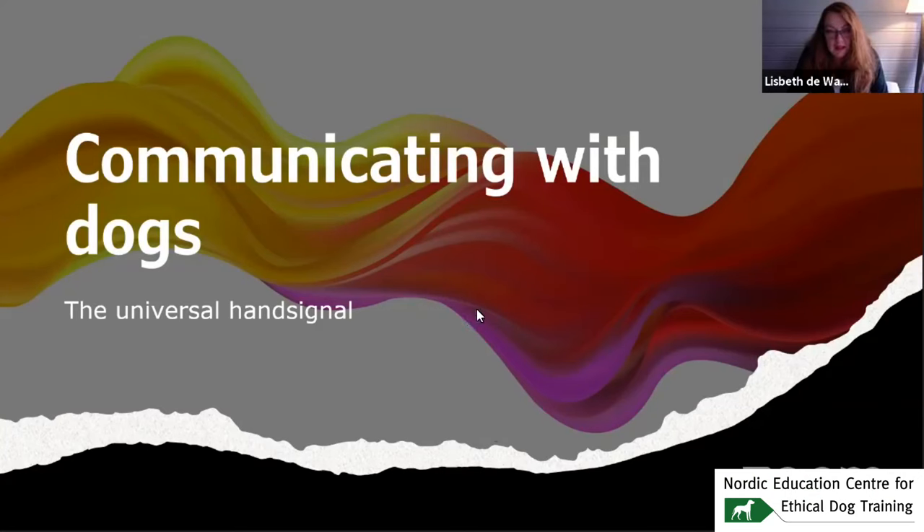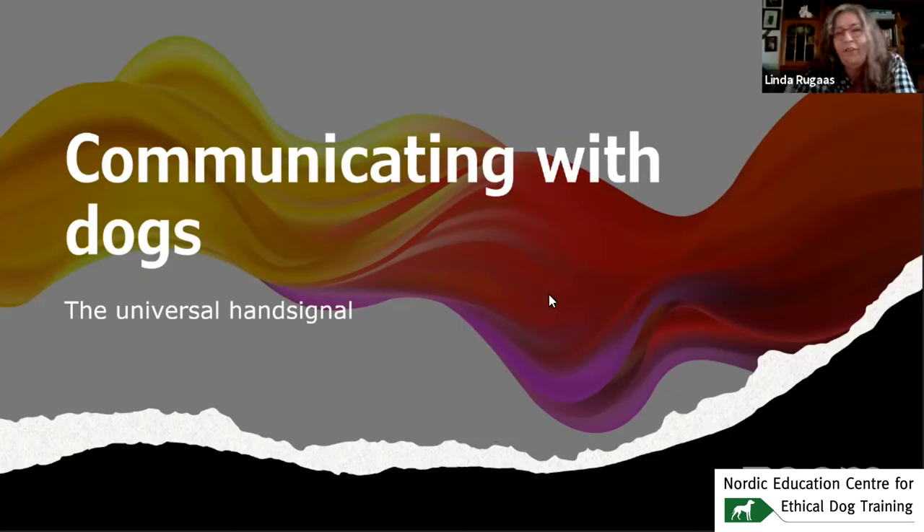Hi everybody, I'm Linda Ruggaas, and I'm going to talk about communicating with dogs. Today I'm going to talk about the universal hand signal.